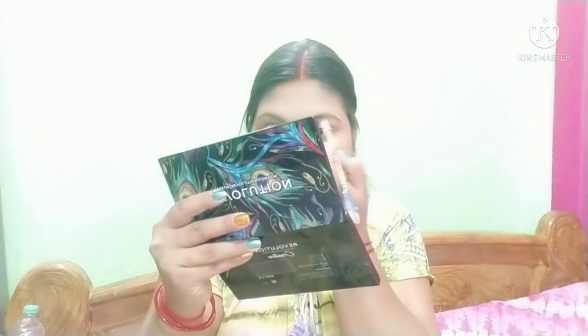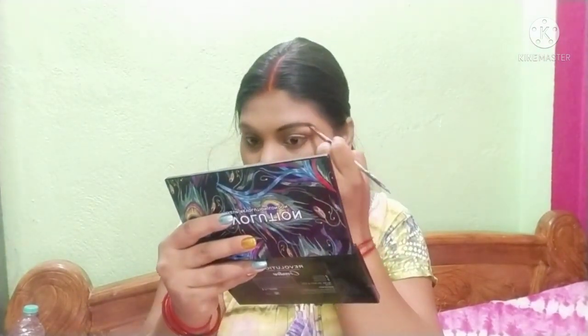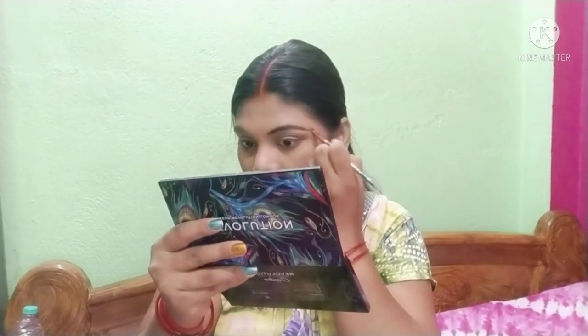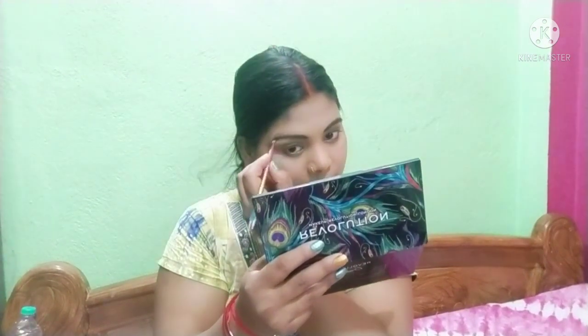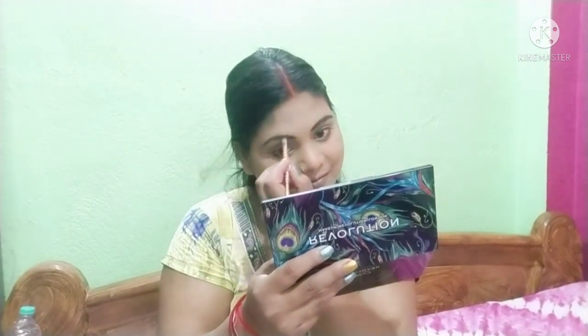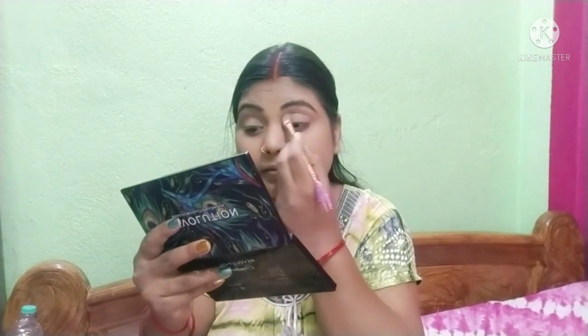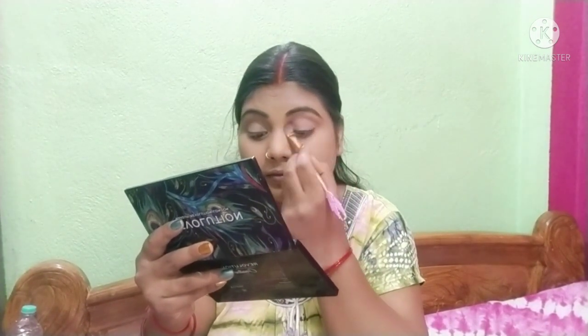I will use this palette for eye makeup. I will fill in my eyebrows and show you the look. I am making a small base which will highlight my entire eye shadow, so that any other eye shadow I apply looks natural and beautiful.